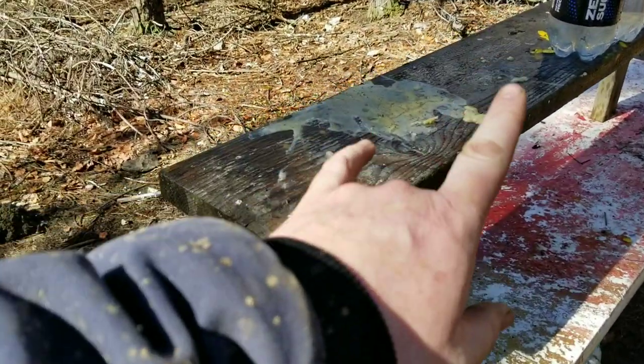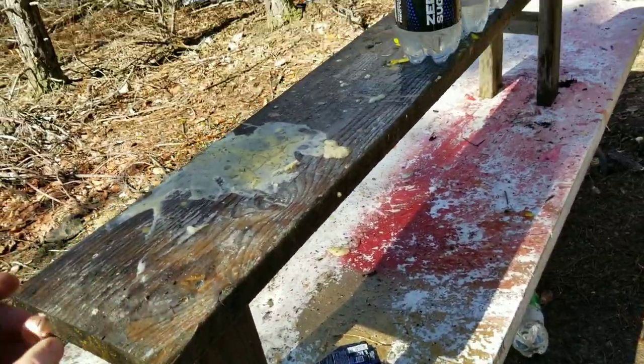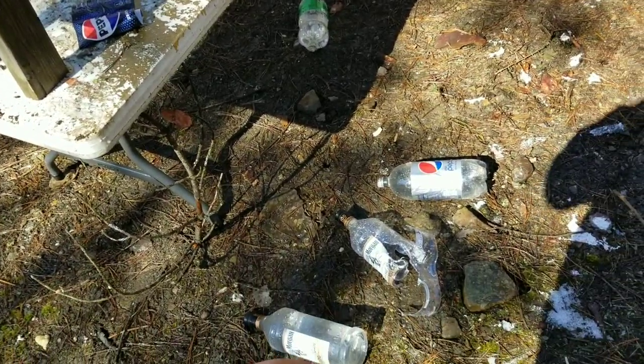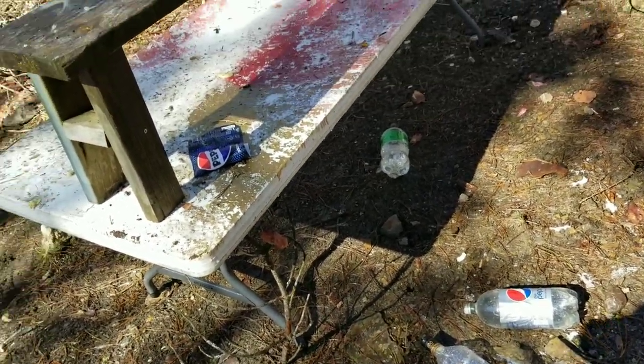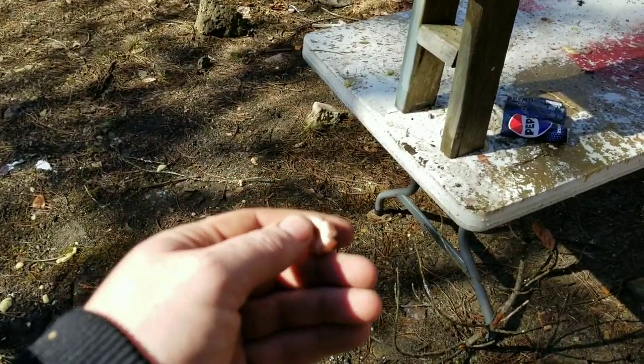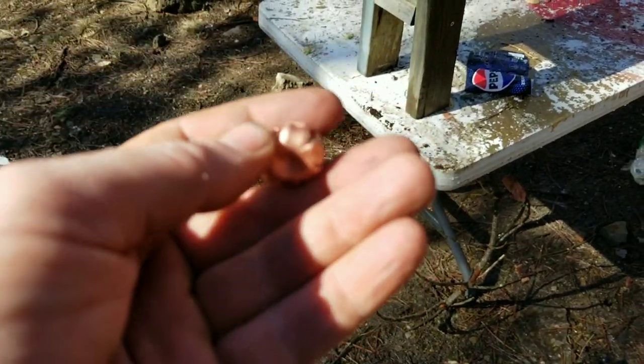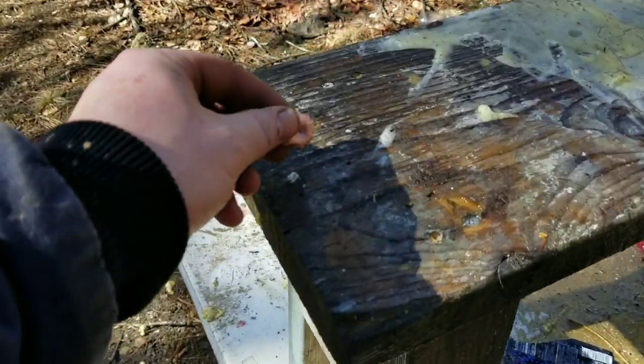Before we get into that 50 BMG video, I was shooting some Beowulf and shooting these water jugs — whiskey jugs. I don't even know how many I went through. The hollow point came back; it was sitting right there. That is a perfect hollow point.